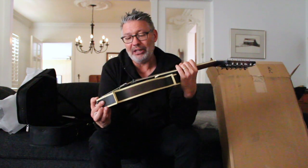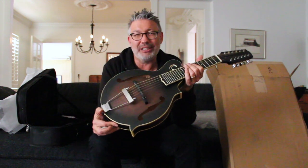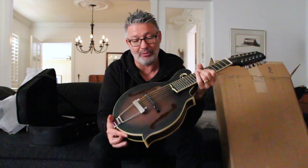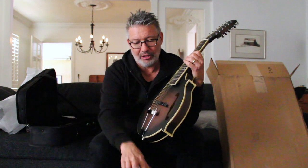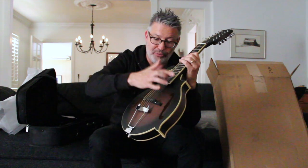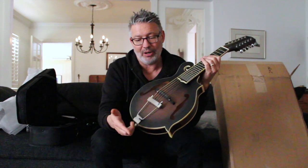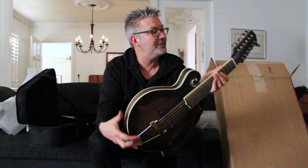Basically, what this is is a 12-string mandolin. I have the six-string version, but the problem with that is you're not really playing two strings when you play it, so it doesn't really sound much like a mandolin — it just sounds like a tiny guitar, which is cool. The other cool thing is you can see the cable: it has a pickup in it, which is where it can get really fun. The little Allen wrench lets you adjust the saddle height, which is always so hard with 12 strings pressing down on it. It needs to be tuned, so I'm going to tune it up and then we'll check it out.